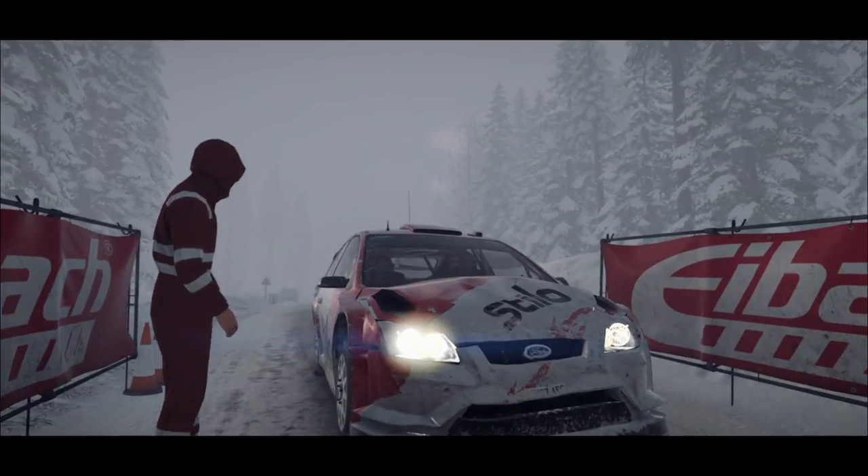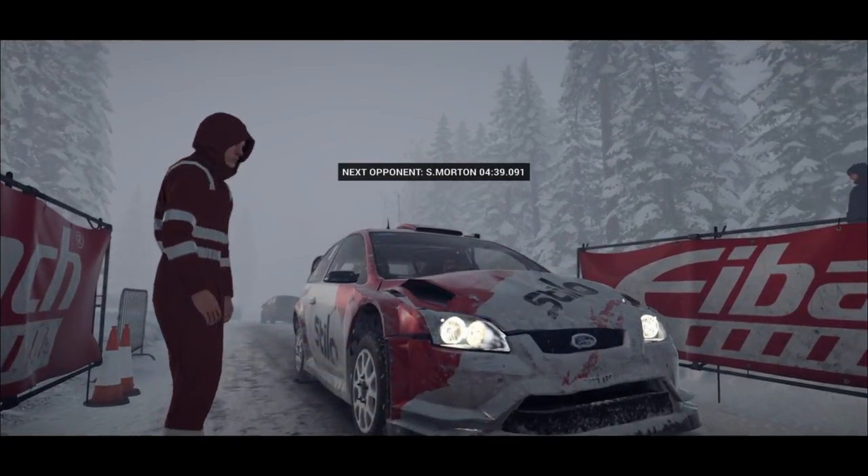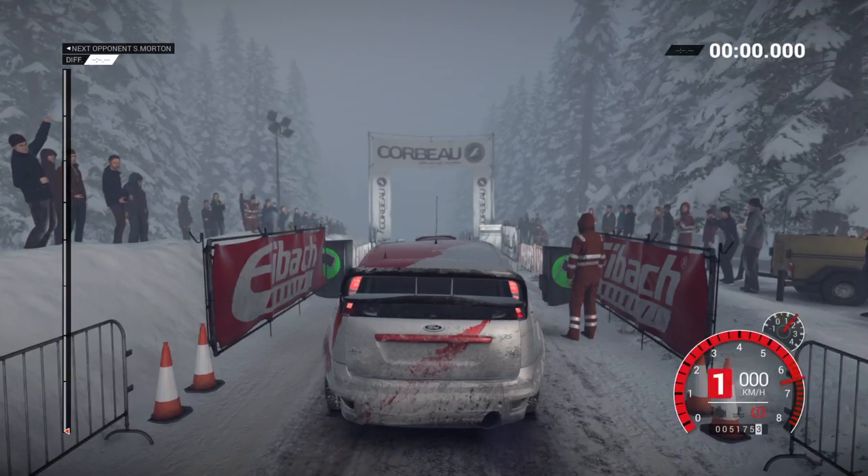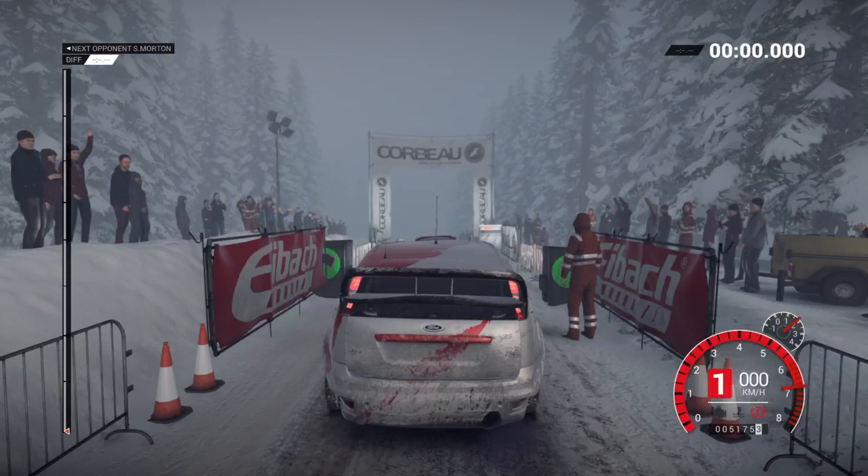But she's running okay. Good luck. 5, 4, 3, 2, 1, go.